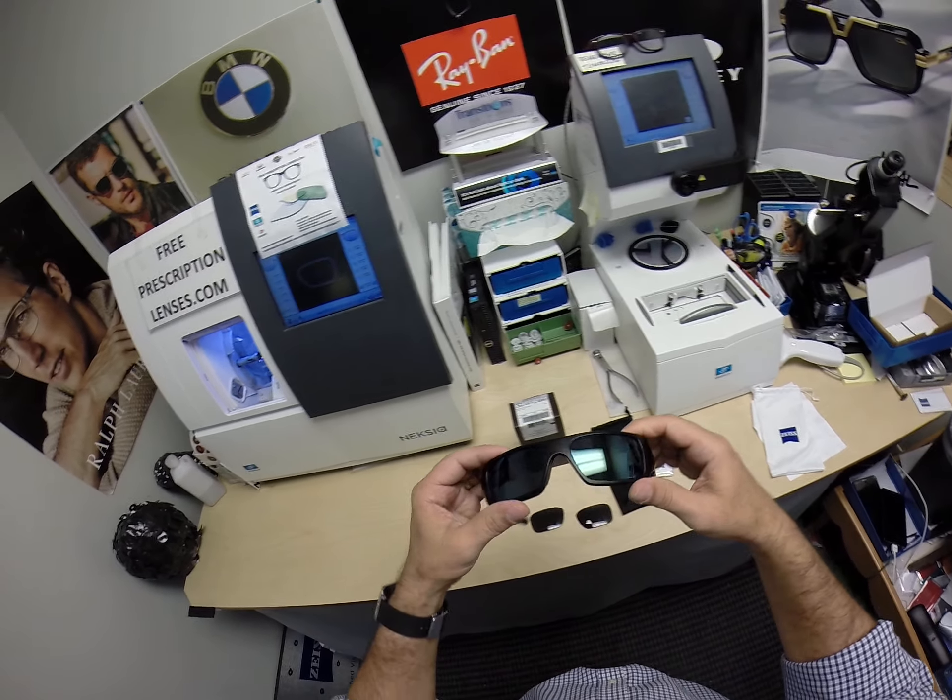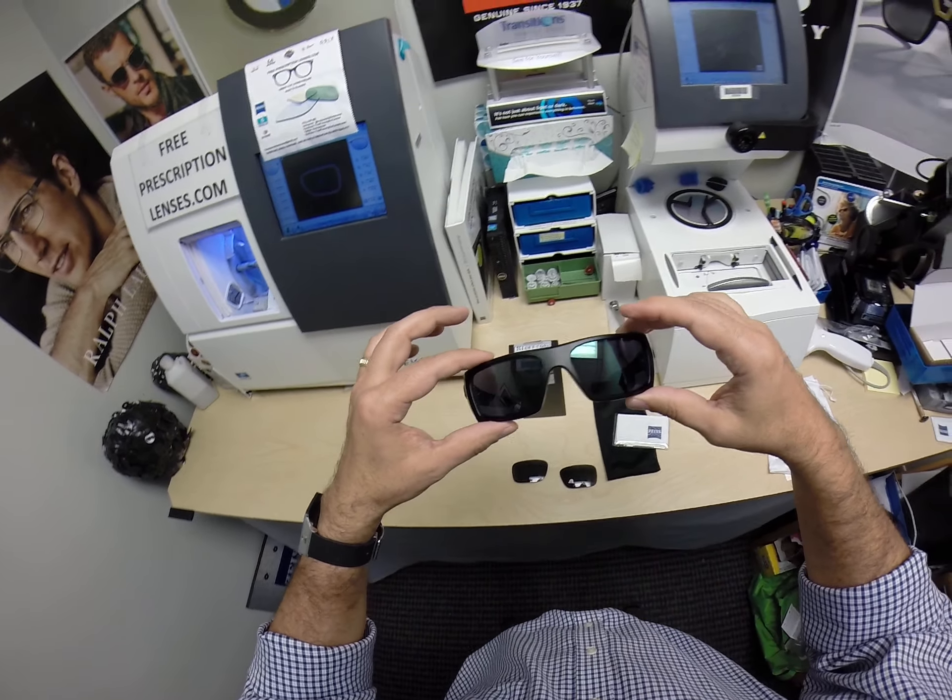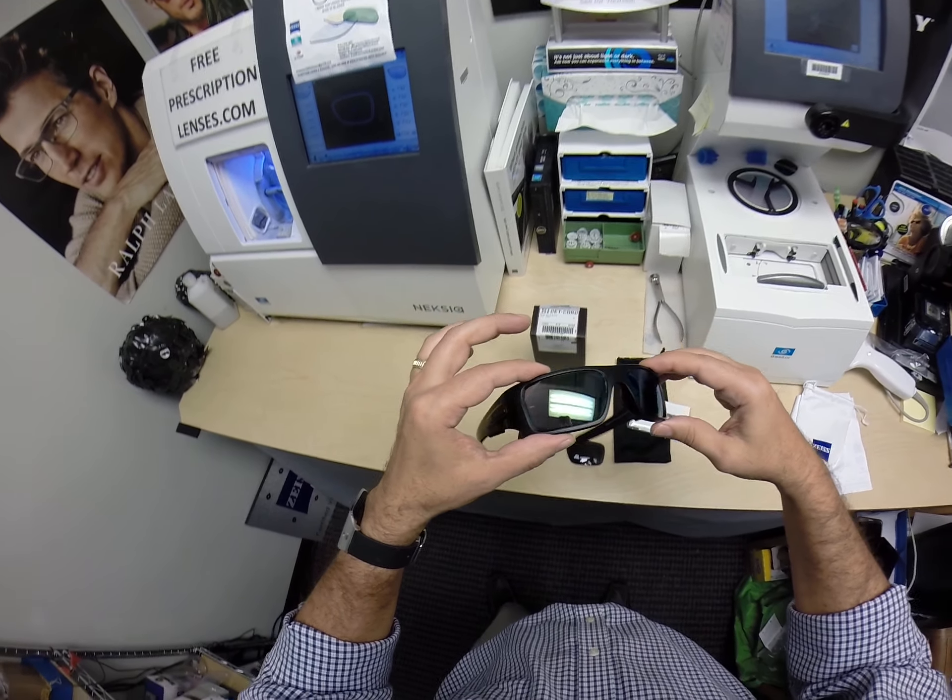Having said that, these extra active lenses will turn 30 to 50 percent dark behind a windshield.